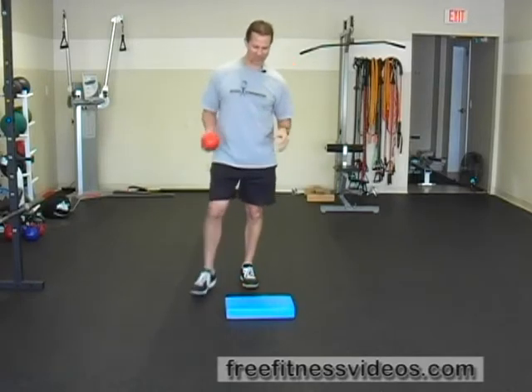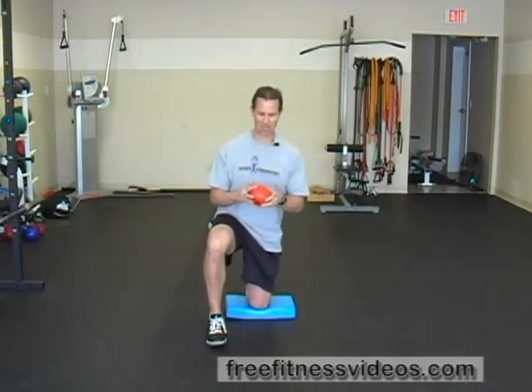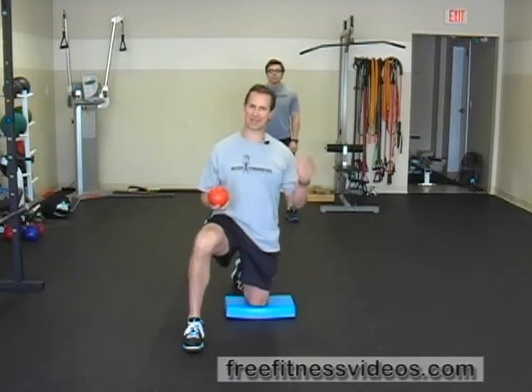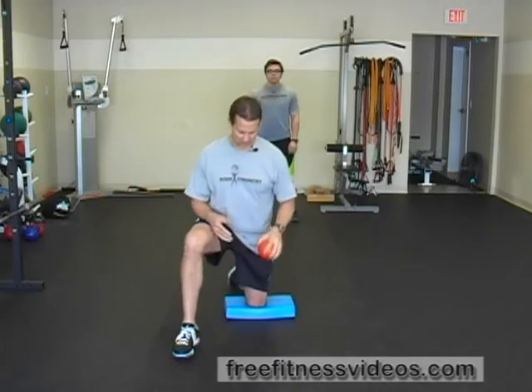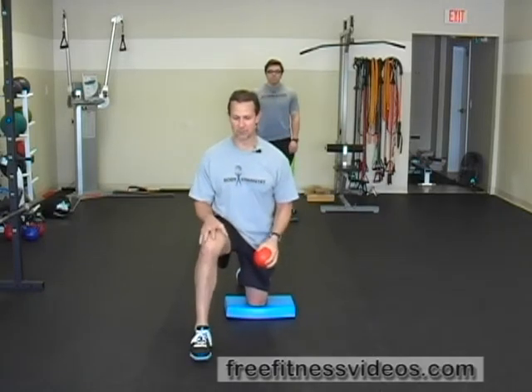You're going to kneel on the ground. It's very important that you don't use too heavy of a medicine ball. I have a small medicine ball — it's 1,000 grams, which is equal to about 2.2 pounds. You can use something slightly smaller or slightly heavier, but not too much more. You want to make sure you can grip it with one hand safely. I'm using a pad here to protect my knee, with my other foot in front of me.